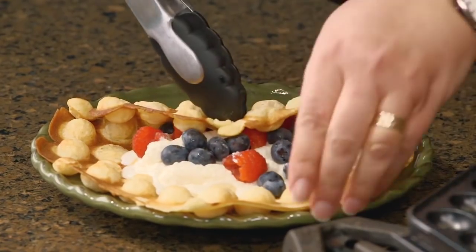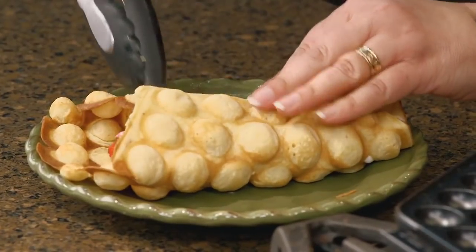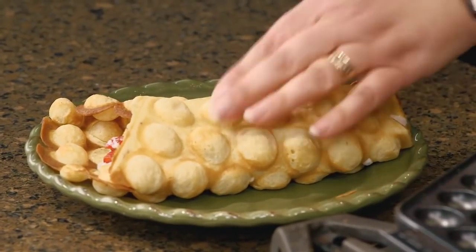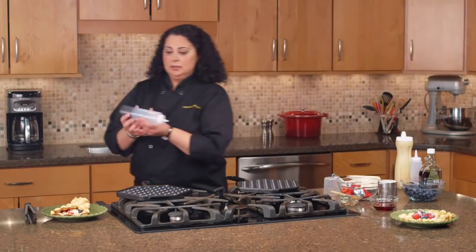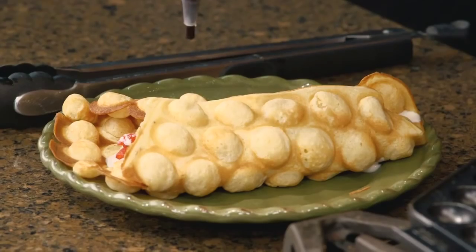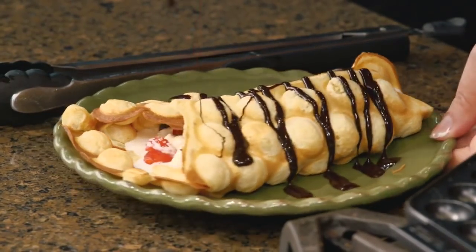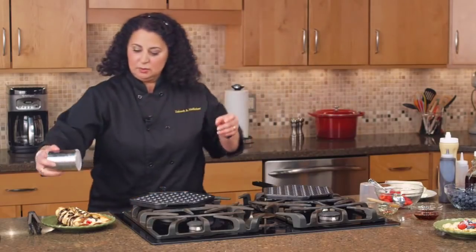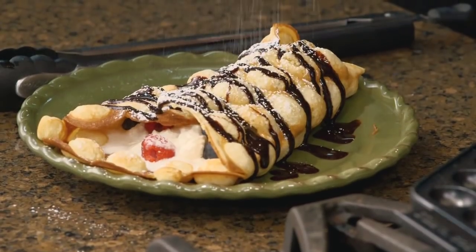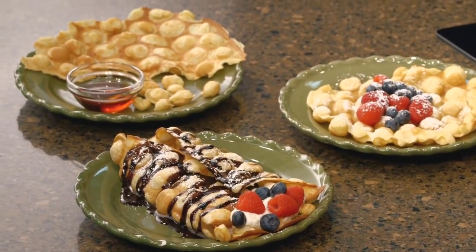What I'm going to do is fold this over like a cone so the person who's getting this can see what's inside. And then to add some extra deliciousness, a little drizzle of chocolate. And what would be dessert without a little sprinkling of powdered sugar.